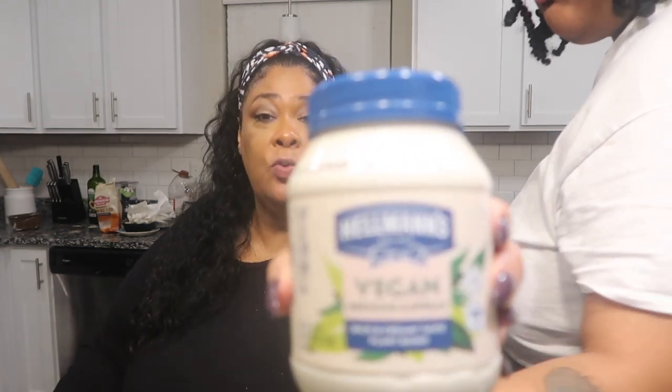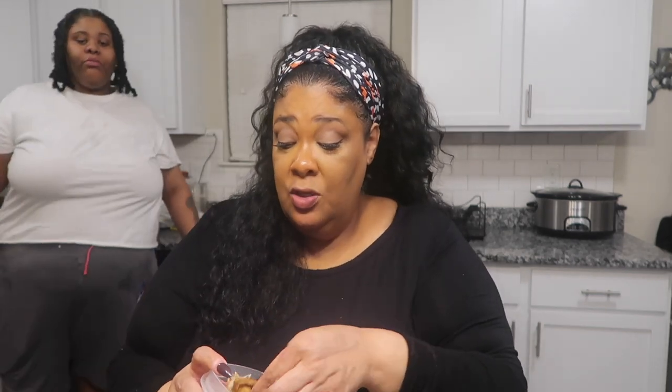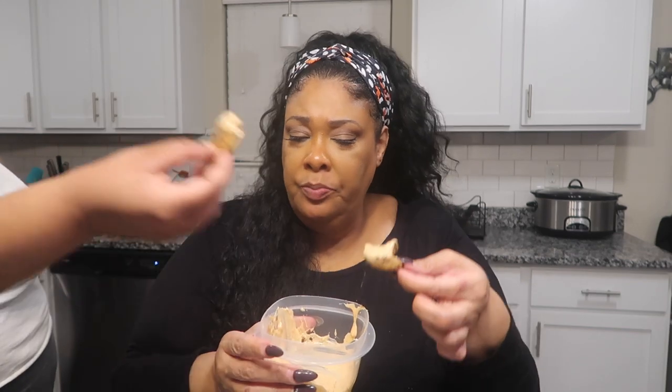Hellmann's vegan mayo with the dill — it was two tablespoons of vegan mayo, two tablespoons of ketchup, a teaspoon of lemon juice, and a tablespoon of dill. Stir it all up and you get this — oh my god it's so awesome, and it's better than chicken wings! Hope you all enjoyed this video because it's another banger for you. Peace out, in Jesus' name be blessed.